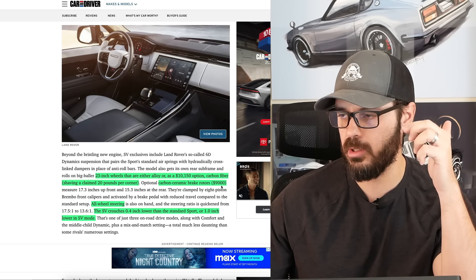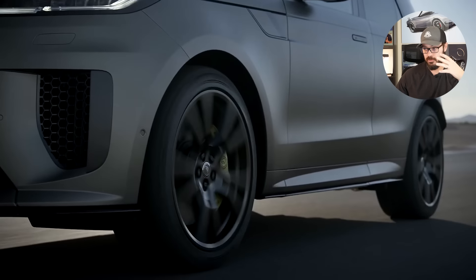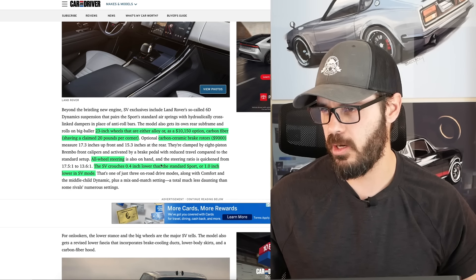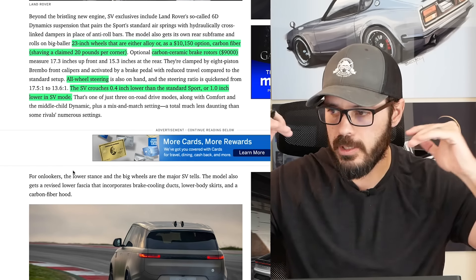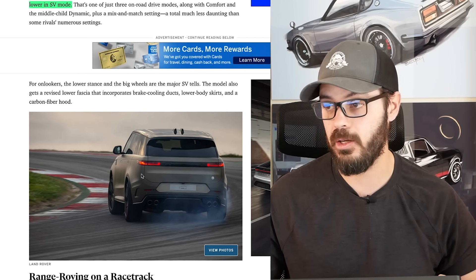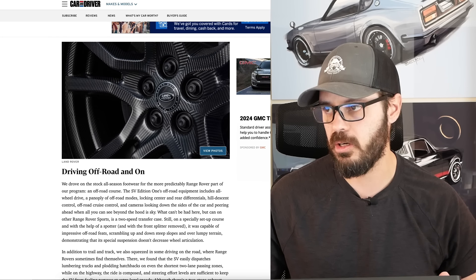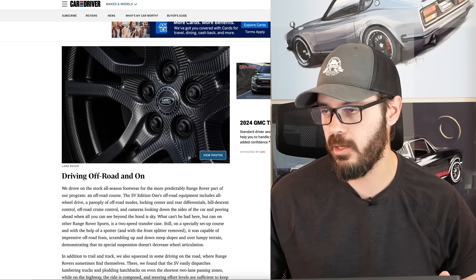Carbon ceramic brakes are also available for $9,000. As you're starting to figure out, you can add a bunch of options to your Range Rover Sport SV and it will be a lot more than the base price of $180,000. You have all-wheel steering as well, and it sits 0.4 inches lower than the standard Sport, or one inch lower in SV mode, so it hunkers down if you decide to take your Range Rover Sport SV to the track. Here you can see details of the carbon fiber wheels — they look fantastic, but they look pretty complex to manufacture.